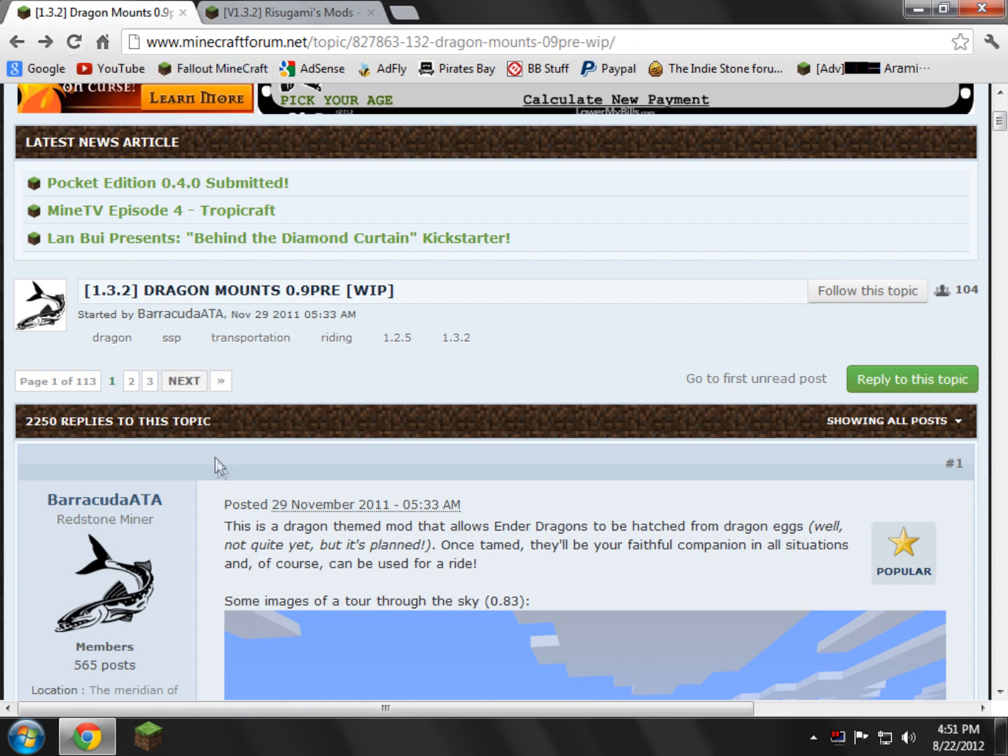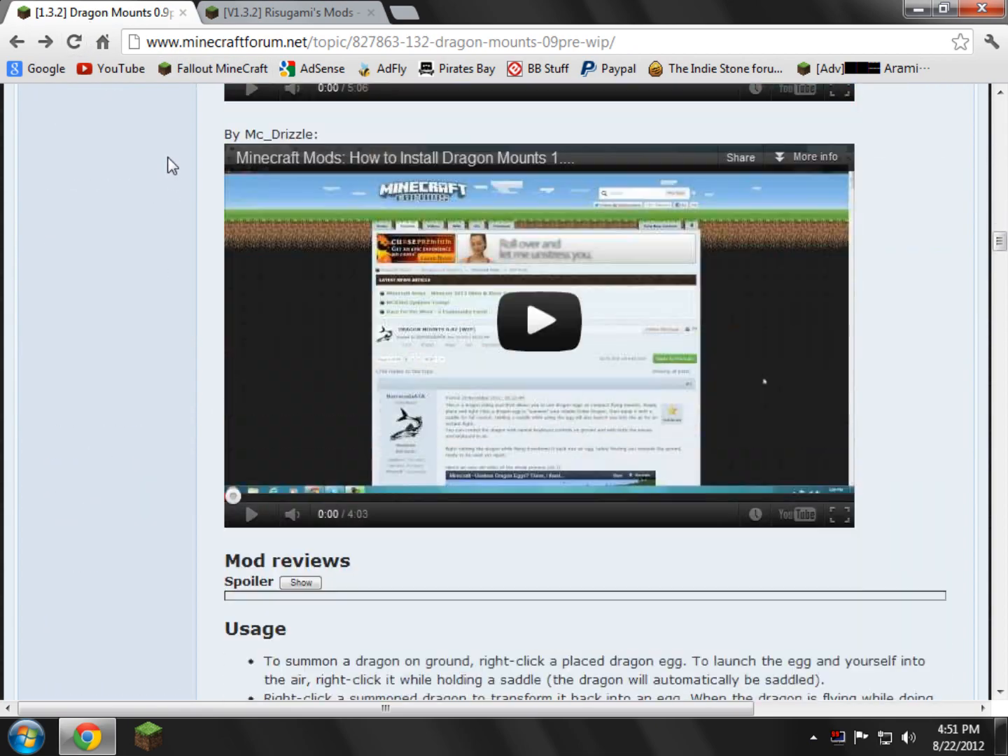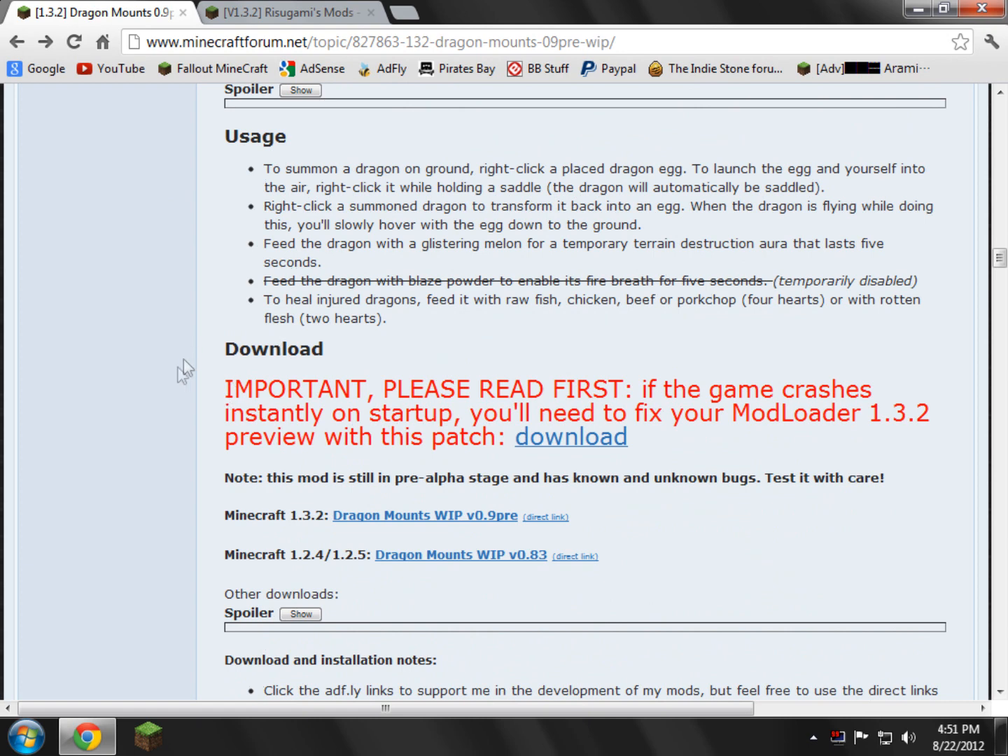First we're going to do the Dragon Mounts page. You scroll down and find the download section. They do have an error with this version of mod loader, so keeping that in mind is really important — please read first. If the game crashes instantly on startup, you'll need to fix your mod loader 1.3.2 preview with the patch. We're going to continue on like normal for now.